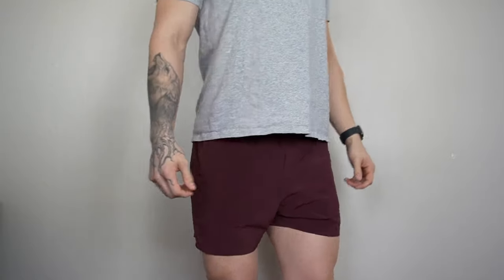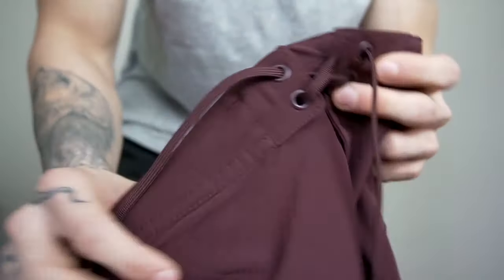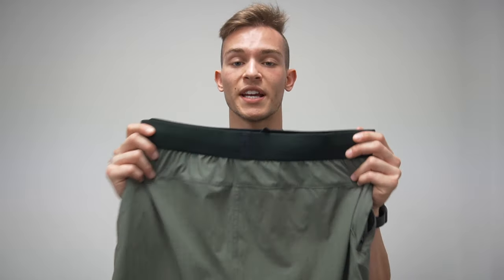As far as performance, I think these are the best shorts 10,000 has ever come out with, mainly because they merge the best of two worlds. My two favorite 10,000 shorts were the session short — for the five-inch inseam, lightness, and material — and the foundation short for its durability and waistband. With these I get the lightness of the session short but more durable, the same great liner, and the snug fit of a new waistband.